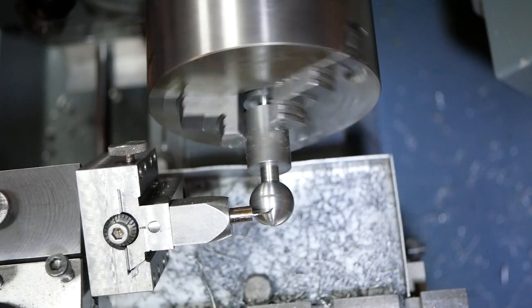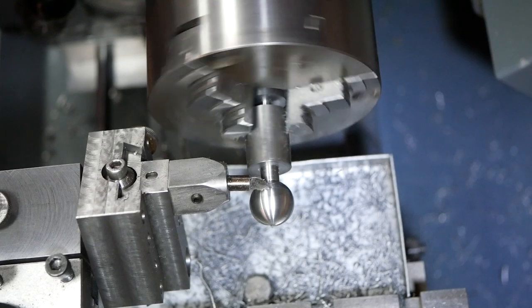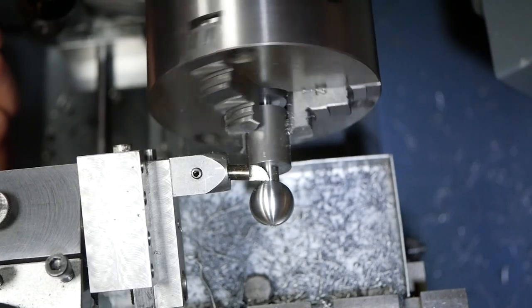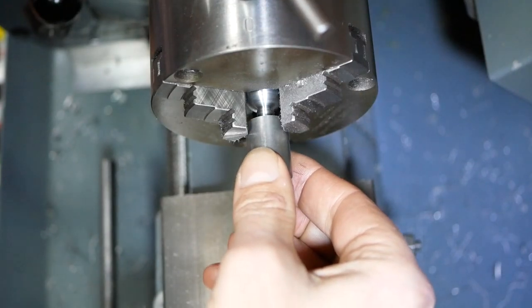A ball handle comprises three main geometrical features. Firstly, a big ball that you see here. Secondly, a smaller ball, and finally a tapered shaft connecting the two balls together.